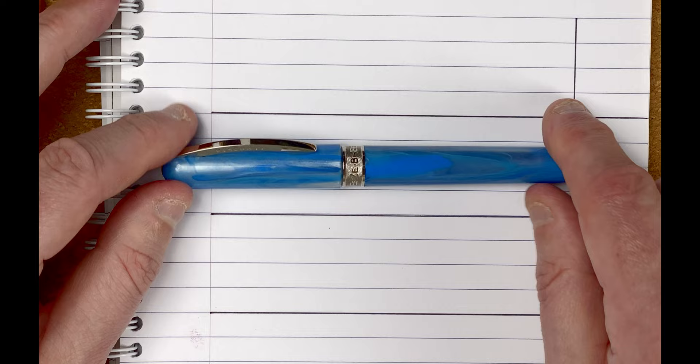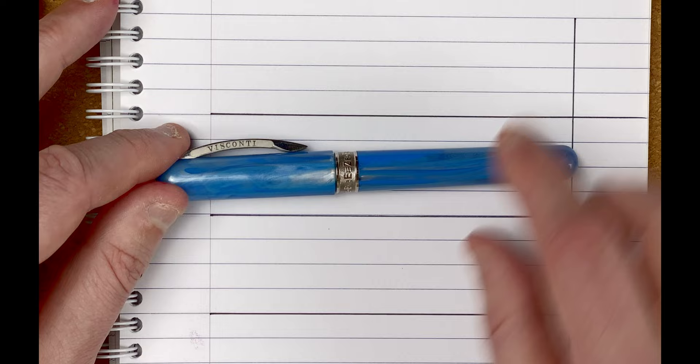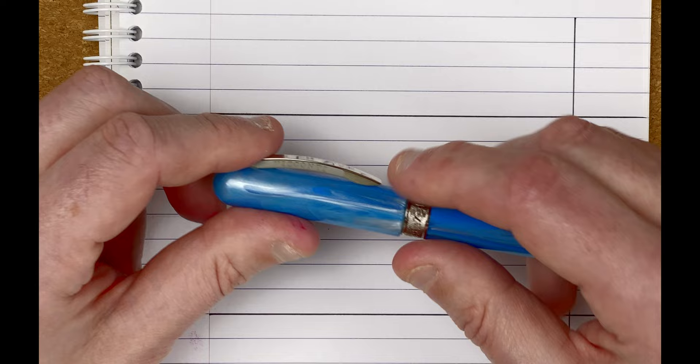I think this is more — if they had called it Visconti Sky or something like that, I'd have really seen it, because this is, you know, the blues of the sky, but then you've got like clouds floating through it. That's what it reminds me of. It's a nice pen. It's fairly light. It feels like a plasticky type resin. I do like the clip. It's a Visconti clip and it's nice and springy.